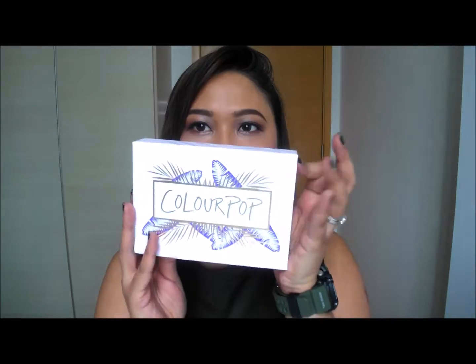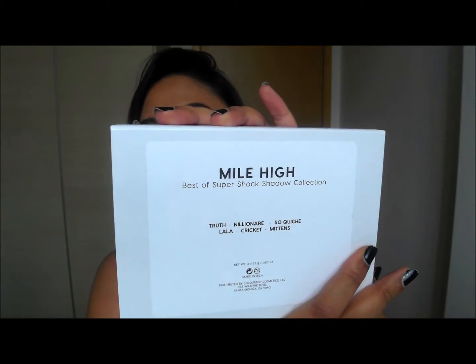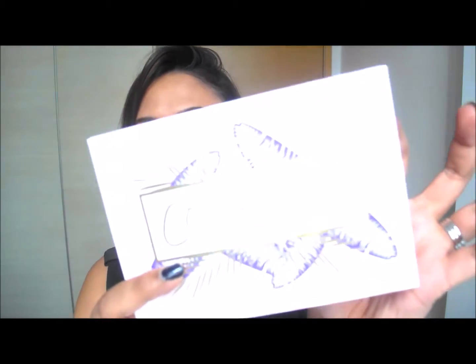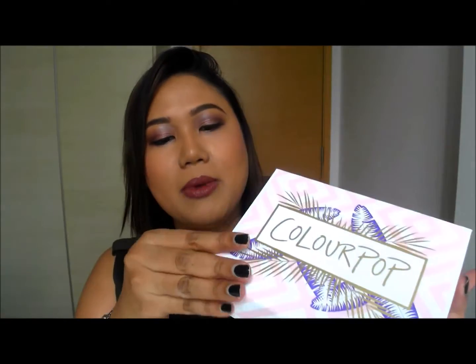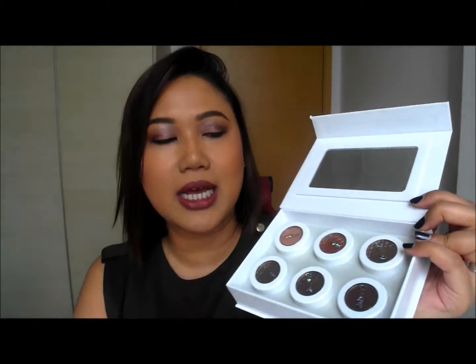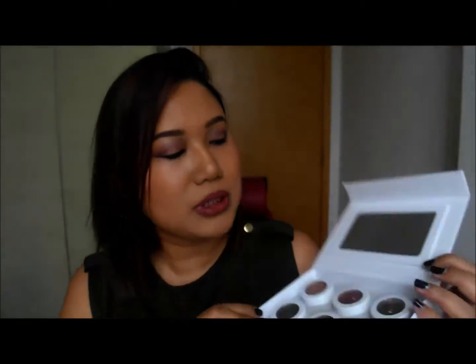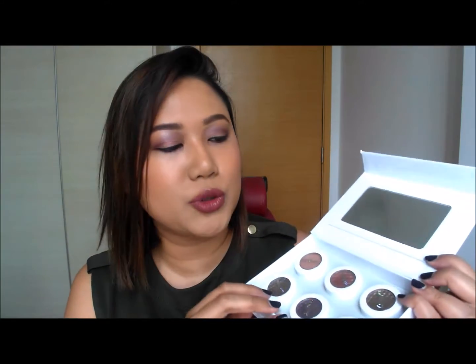Let's start with the Eyeshadow Collection — it's the Mile High Best of Super Shock Eyeshadows. Most of the colours are matte other than one. This is how it looks — it's so freaking beautiful. It opens up and has a proper-size mirror. Once you remove the styrofoam insert, there you have the six eyeshadow colours. They still come individually so you can use them on their own, but they look like a palette. They're very securely held in there.